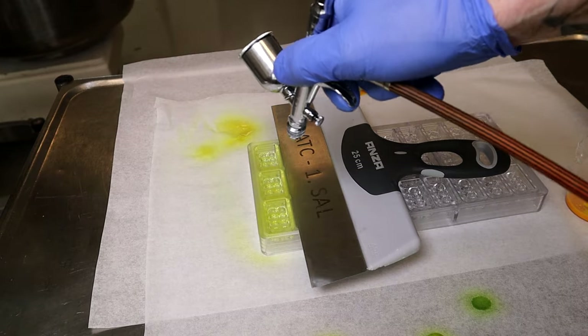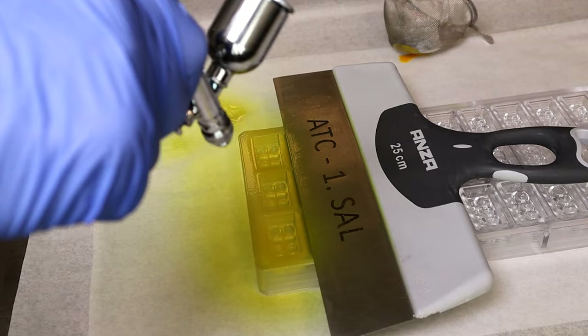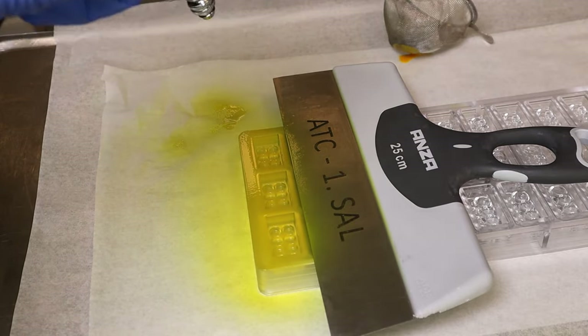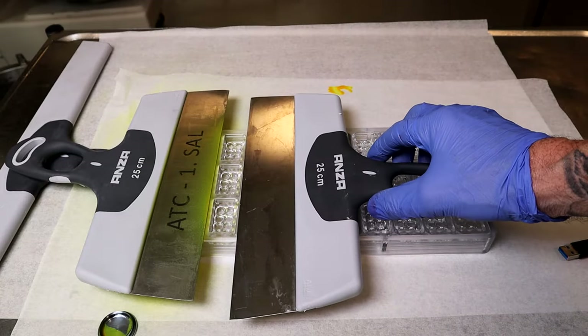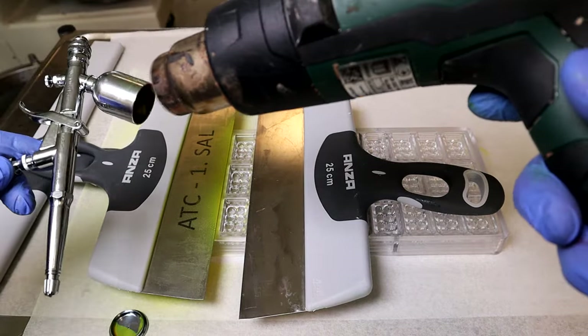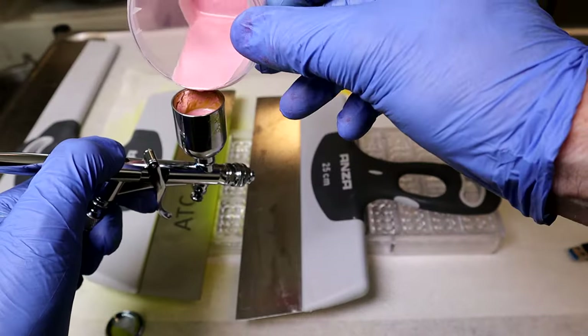The mold temperature is always between 17 and 18 degrees when I spray. Heating the spray gun from time to time is very important. Otherwise your cocoa butter will get stuck in there.